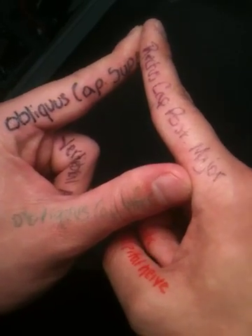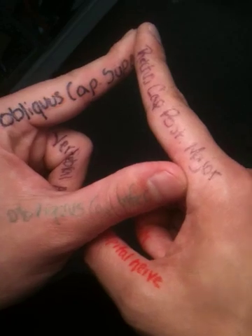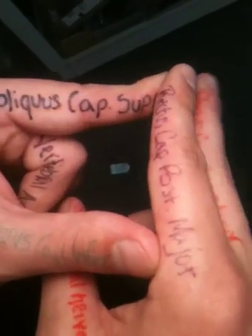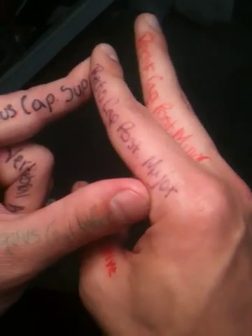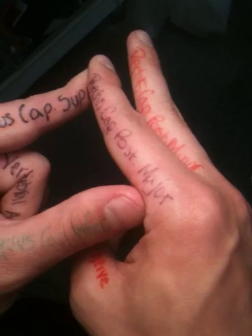The next thing we're going to add in is rectus capitus posterior minor, which will be your right middle finger. While it doesn't participate in the triangle itself, it sits just superior to rectus capitus posterior major, and you'll definitely see it when you look in the triangle. So again, rectus capitus posterior minor — right middle finger — not participating in the triangle, but just superior to rectus capitus posterior major.